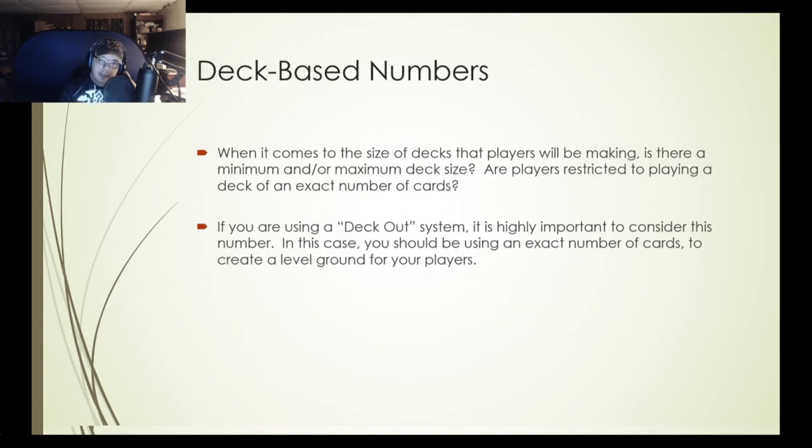When it comes to deck size, what's the minimum and/or maximum? Are players restricted to an exact number of cards? Some games give you the option to use as many as you want with a defined minimum — Magic the Gathering has 60 with no upper limit. Some games say you have to use exactly a certain number, no more, no less. If you're using a deck out system, you want to carefully consider card count — use an exact number to create a level playing field. If you say 60 or more, players will probably use as many cards as possible to avoid losing the game early.